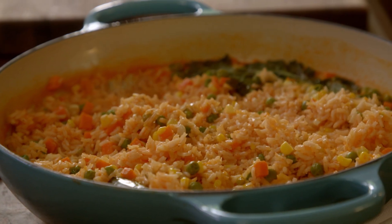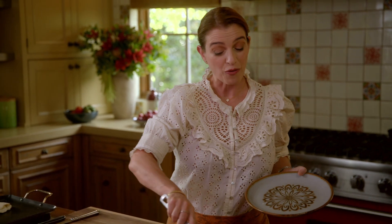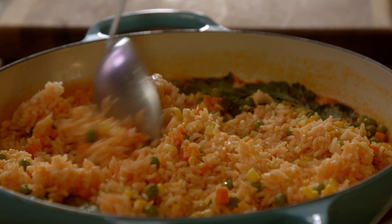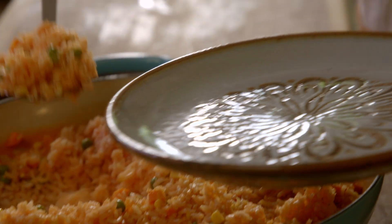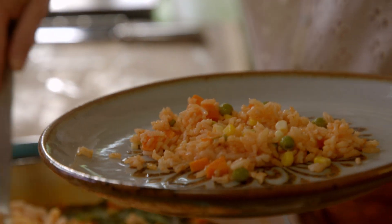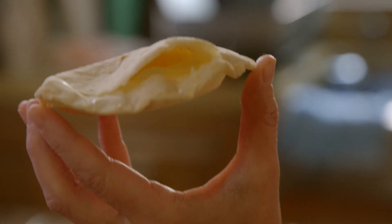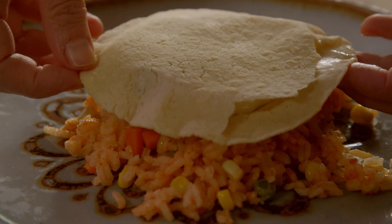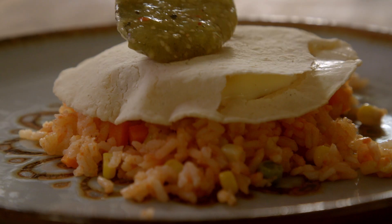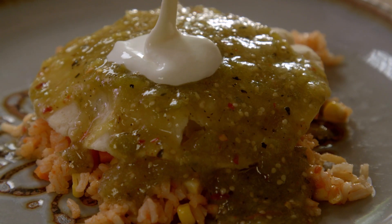Now for the rice. I'm going to do an egg nest montado. When you put a sunny-side-up egg on top of rice it's called a huevo montado, which translates to an egg that is riding the rice. So I have my rice, and then I'm adding my egg nest right on top. You can peek in there and see how cute that is. I want tomatillo salsita and a little bit of crema.